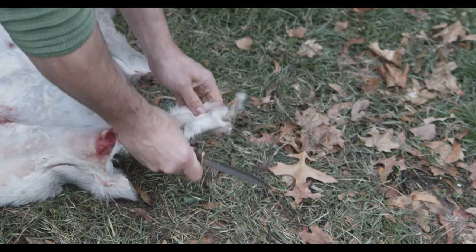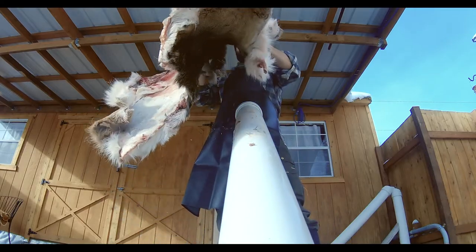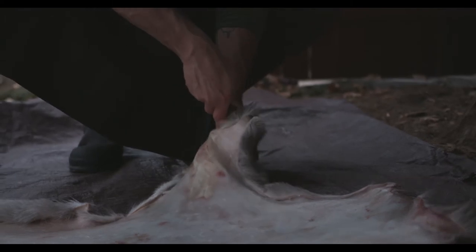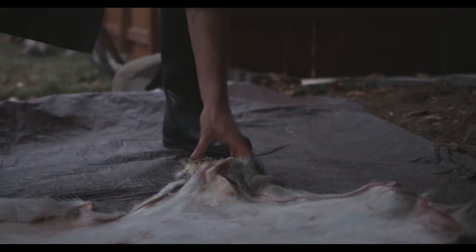The more you can make the next step in the hide tanning process easier for yourself, the better. If you're skinning for hide tanning, take your time, do a good job, minimal knife work — use your hands as much as possible to pull the hide off, and you'll come away with a much cleaner hide.